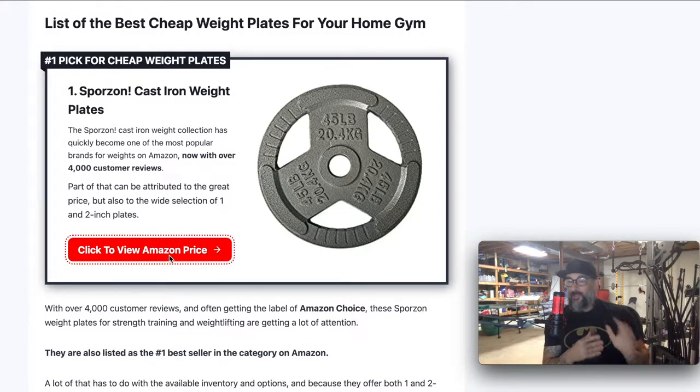What else do we want? Well, there's a couple of other features. A lot of these have carrying handles, which come in handy. A lot of them have different types of labeling. For example, my number one pick is the Sporzon selection. You can see here they've got three different holes which you can use for gripping, holding, and transporting. You can see it's got the weight both in pounds and kilograms on it, and it's got a little bit of design for aesthetic. We just don't want to spend too much money, because a 45 pound plate that's cheap and a 45 pound plate that's expensive — they're both still 45 pounds when it comes down to it.